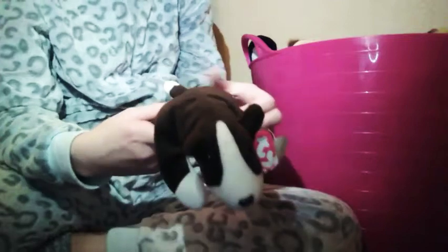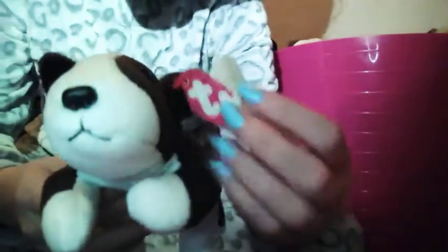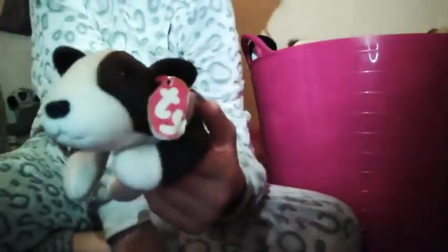I have this one — it kind of feels a little bit weird but it's called Bruno. It's from 1997 and it has PEA pellets. And once again, like Cheeks, half the tag came off — just the front part came off, not the back part. But it's still really cute.